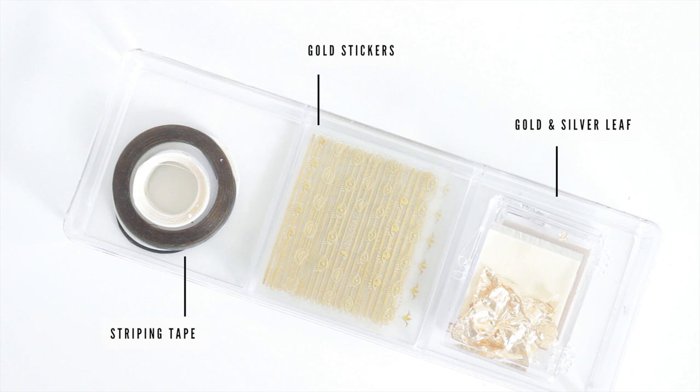Some various gold stickers, which again are from a recent haul video, and then I have some gold and silver foil from Dollar Nail Art.